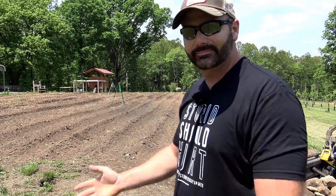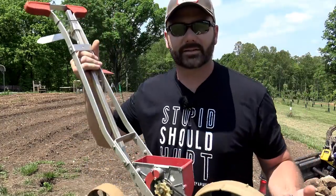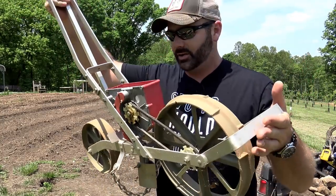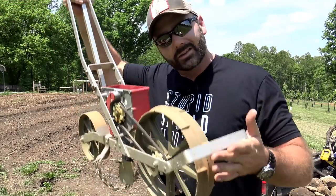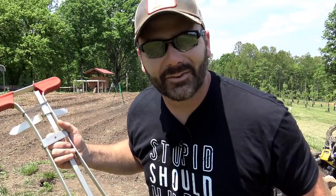Hey folks, this is Josh, Stony Ridge Farmer. Welcome to the farm vlog today. Well, it's gardening season. So I've got a contraption here — I say contraption, but it's a seed planter. Today we're going to take you through and show you the seed planter and show you if it's worth buying. If it's not worth buying, I'll tell you what I think. This was passed down from my grandpa to me, so we'll show you how to use it. All right, let's go have some fun in the garden.